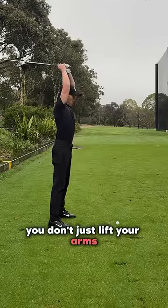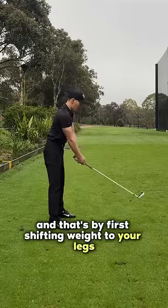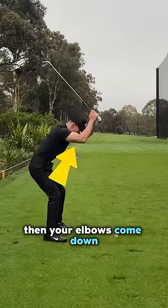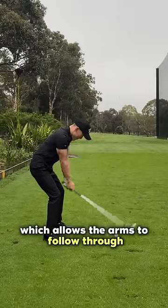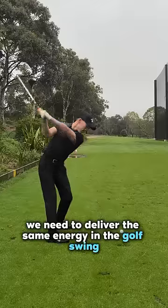When you swing an axe, you don't just lift your arms up and down to chop the wood. There are sequences to produce power: first shifting weight to your legs through squatting, then your elbows come down, which allows the arms to follow through, creating that flowy yet powerful strike.